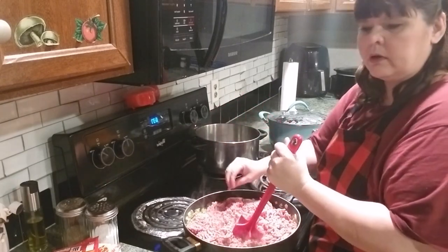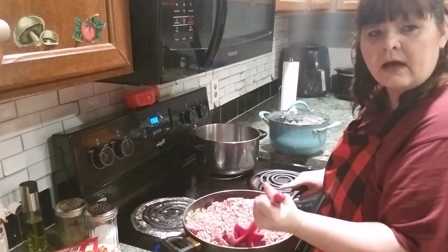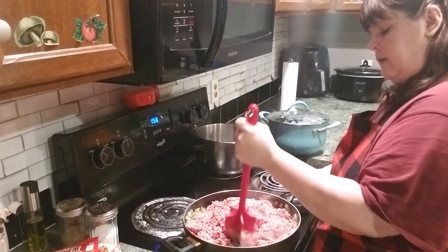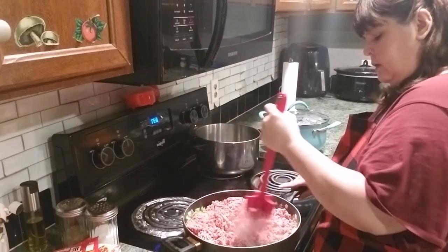I've also got some little smoky sausages that I'm going to put in this, but I'll have to let this hamburger cook down before I have room to put everything in.